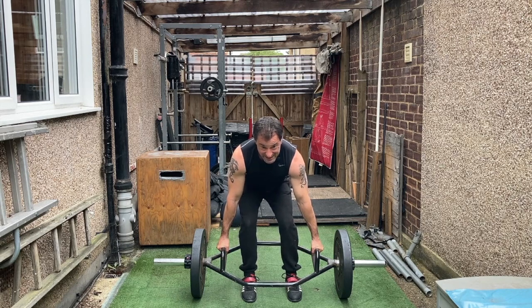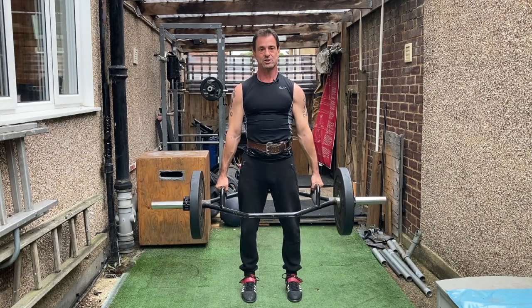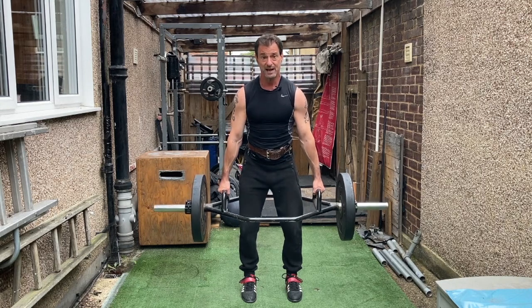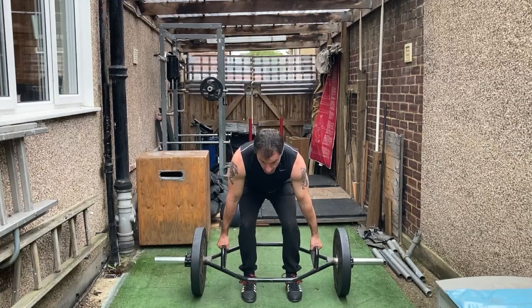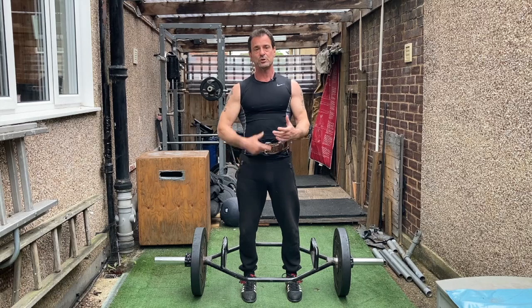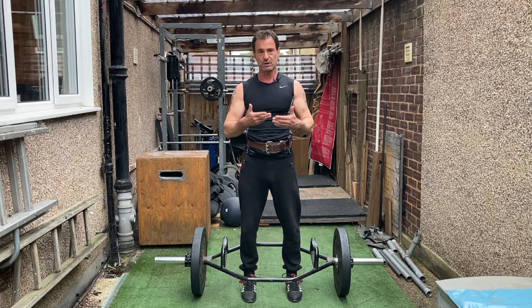Most importantly, your weight is in your heels. At this point, we're gonna push through our heels and lift up straight — straighten the knees, straighten everything upright. To get back down, we're not going to squat; we're going to push our hips backward, soften the knees, and lower the weight down. I slowed that reverse movement down, but in reality you will do it at the same speed at which you lift.